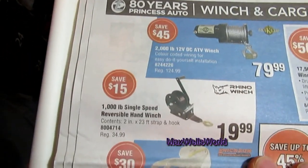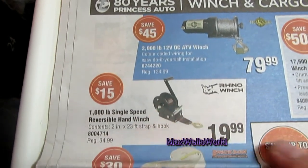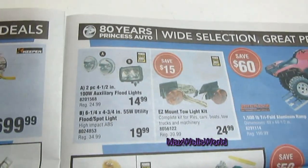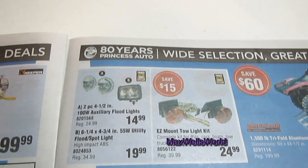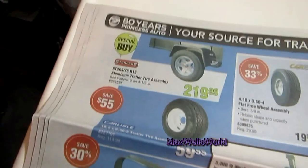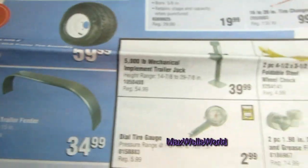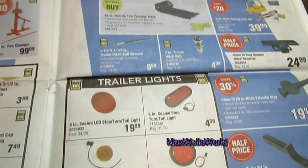For those who don't want to spend big on a winch, there's a 1,000-pound single-speed reversible hand winch for $19.99. Skimming over the page, you have straps, an easy-mount tow light assembly — great for towing something with no tail lights or bad wiring. There's also trailer axle assemblies, trailer tire assemblies, steel fenders for tandems, jacks, bearing dust caps, heat shrink, and tail light components.